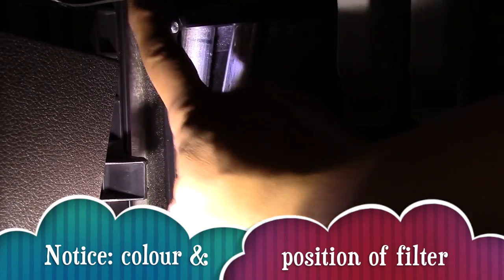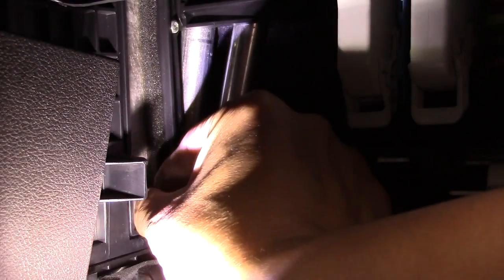Notice the air filter — color white and gray. Remember that position.